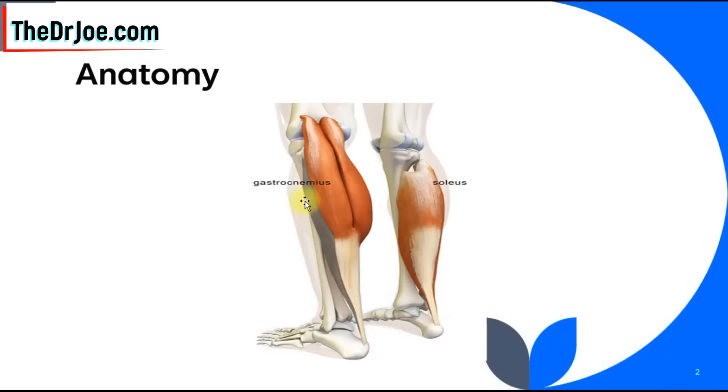Let's have a look at the anatomy of the leg. Now in your leg, in the calf, there are three muscles — actually two, but the gastrocnemius is split in two, so it has two heads: the inner head and the outer head. Underneath the gastrocnemius there is what's called the soleus muscle, and this is the one we're interested in. This is the muscle that is going to help us lower blood sugar levels.